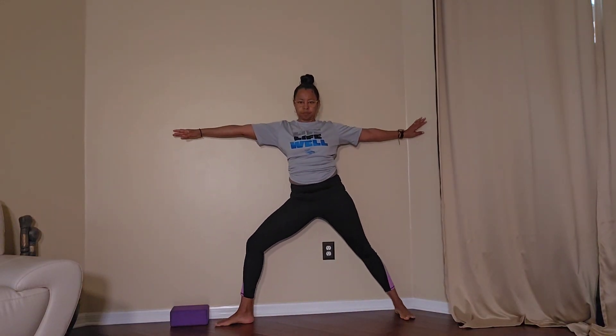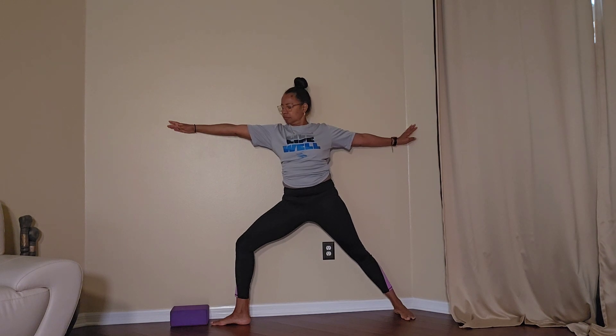Here's a great flow to try against the wall. The wall provides great sensory feedback.